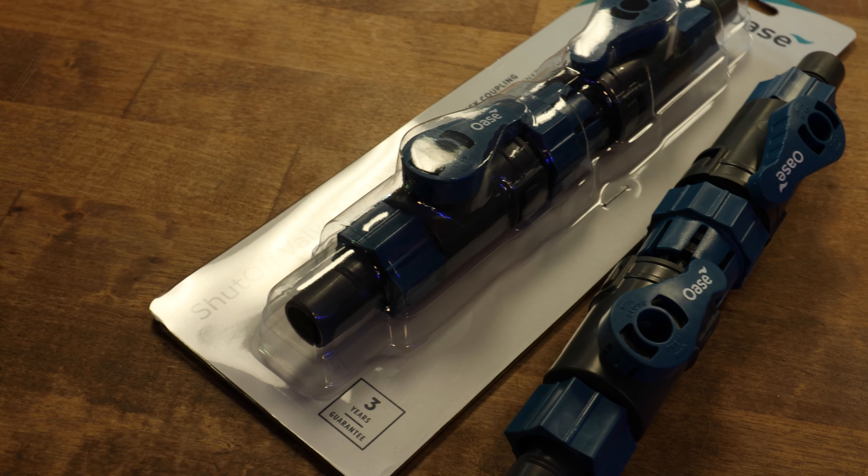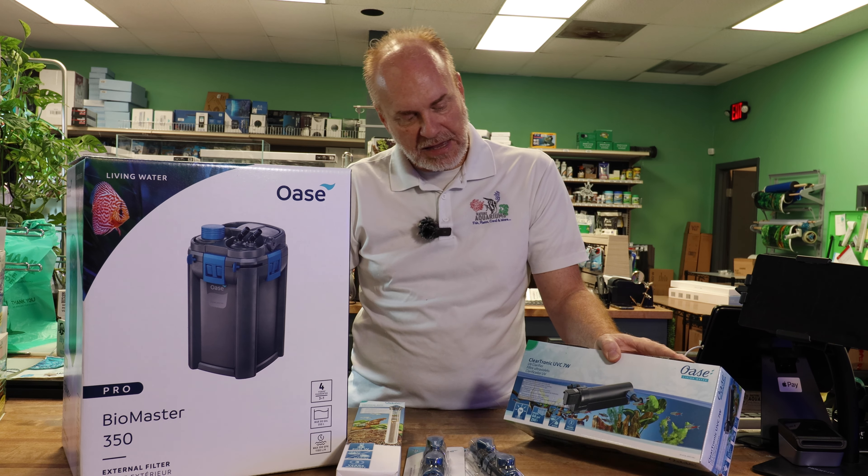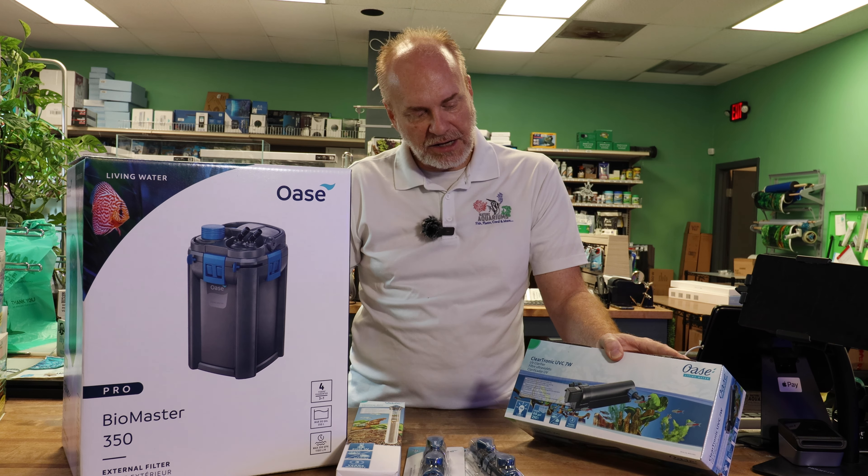Hi there, welcome back to another episode of Nature Aquariums TV, where today we're going to break down the setup and unboxing of Oase's Biomaster series of filters and its accessories. Before we get into our video, please remember to like, share, and subscribe for more videos like this.